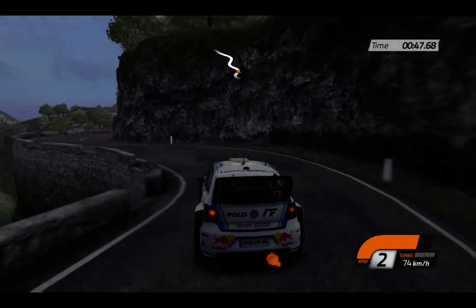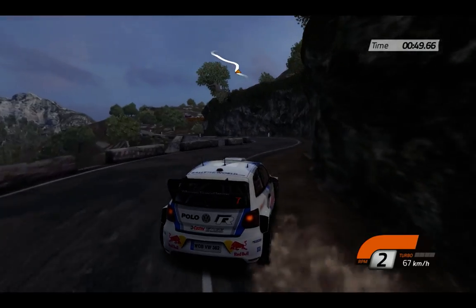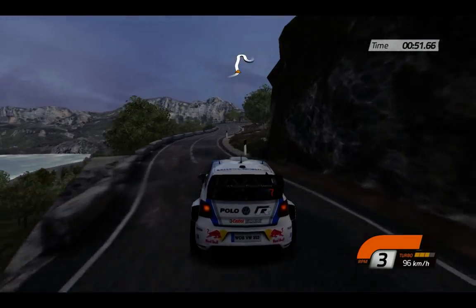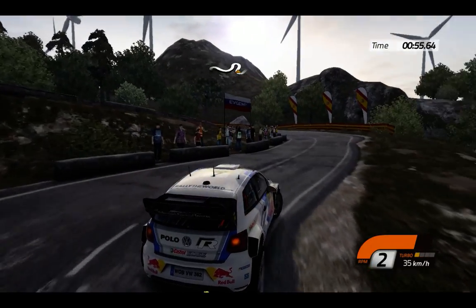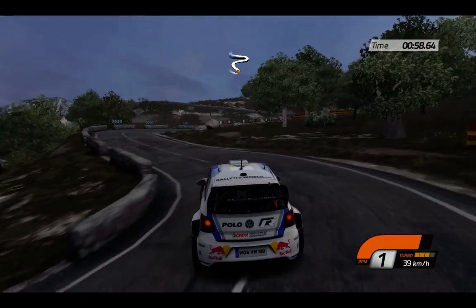Then right 3, into left 3. Open, keep middle, head in right, and head in left, all inside. Right 2, into head in left.